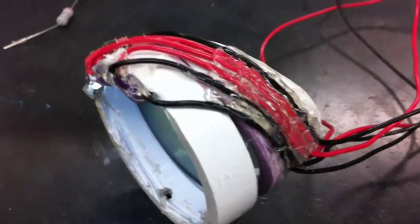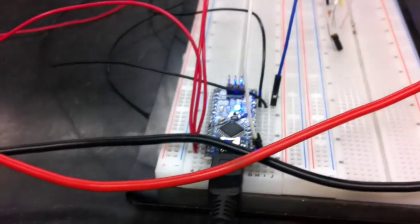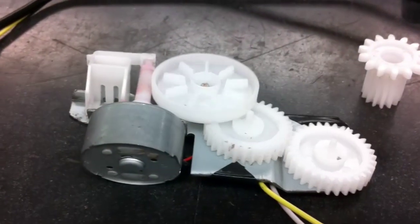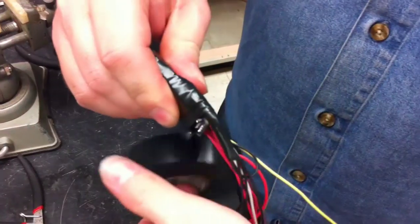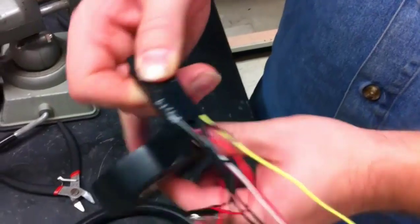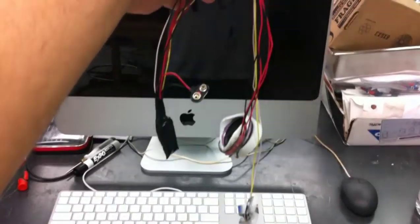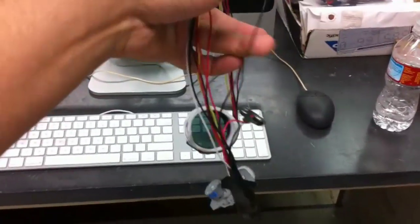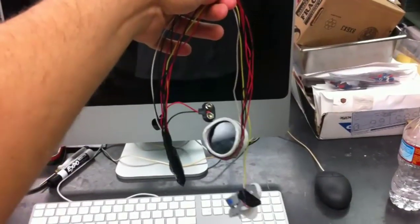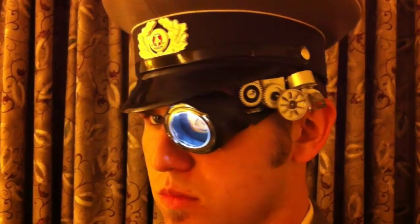After securing the wires with a generous amount of hot glue, we moved on to the gearing. We initially wanted to regulate the motor speed with phase pulse modulation, but decided to go with a simpler inline resistor solution instead. Once we were happy with the pulsing and spinning, Jon made the final solders and wrapped everything with electrical tape. The eyepiece was eventually covered in pleather and the gears painted to match the costume. The whole unit was powered by a 9-volt battery hidden securely in my hat. Here we see the final product, complete with spinning gears and a fluorescent angry eye.